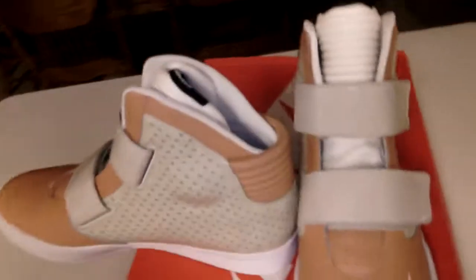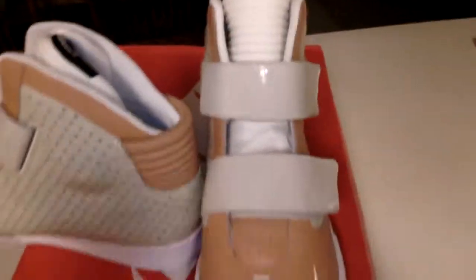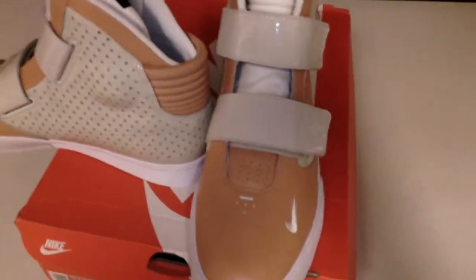Well, this is a quick pickup for today — the Nike Skystepper 2K3. Review coming soon. Holla at you.